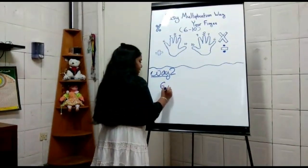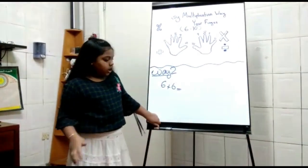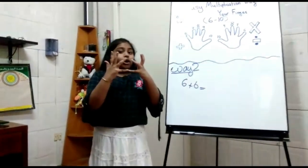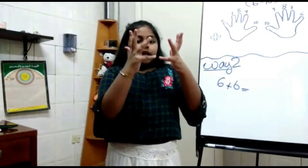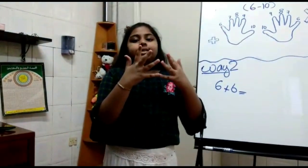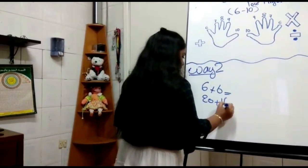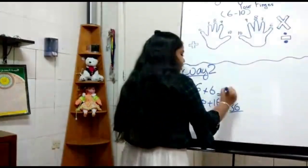Example: 6 times 6. We don't know the answer, so we're going to find out. The pinky finger is 6, so we rotate both hands and put them together. We count the down fingers as the 10s place: 10, 20 — so that gives us 20. Then we go to the upper part and multiply: 4 times 4 equals 16. So 20 plus 16 equals 36. We got the answer: 36.